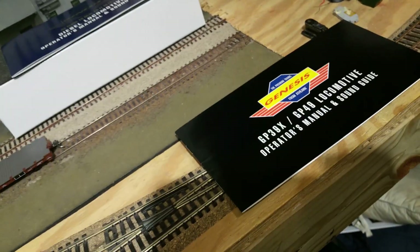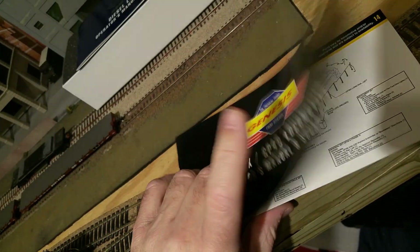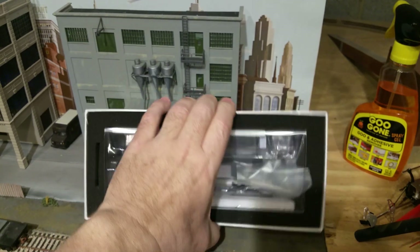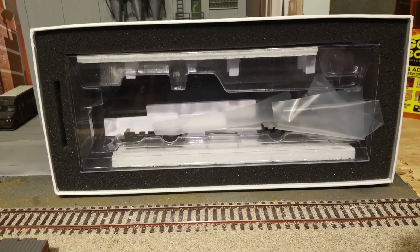And then one flyer specific to the GP39X and GP49 locomotives — kind of the running sheet for all that, with parts, diagrams, etc. Of course it comes in its standard packaging with two pieces of plastic, foam side pieces, and retainers for the bottoms of the trucks. But a very nice locomotive overall.